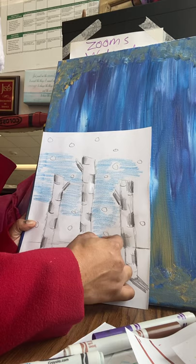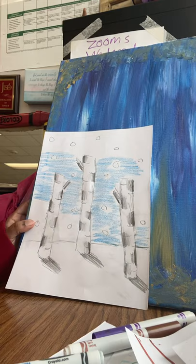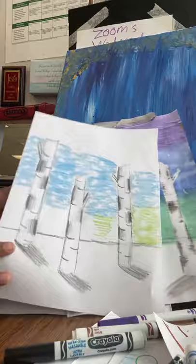I'm going to stop right here. Here's your project — we did the winter birch tree. I'm Ms. Mahal, your art teacher. Have fun. Bye.